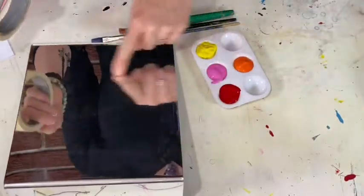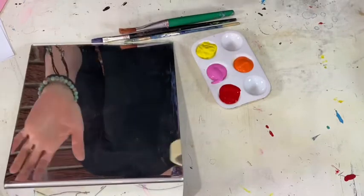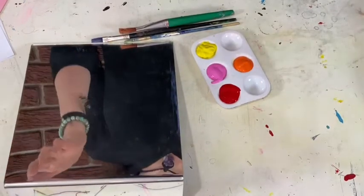It could be the mirror in your bathroom, and you use masking tape to tape off a section of what you're going to let the kids paint. I know, I know that's asking for trouble, but you got to play.